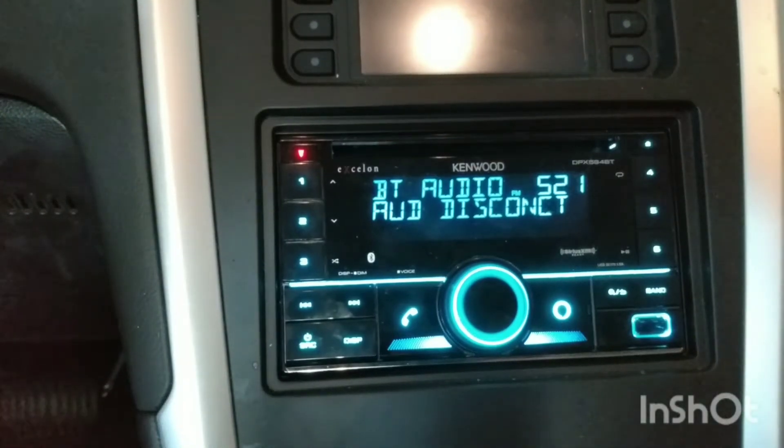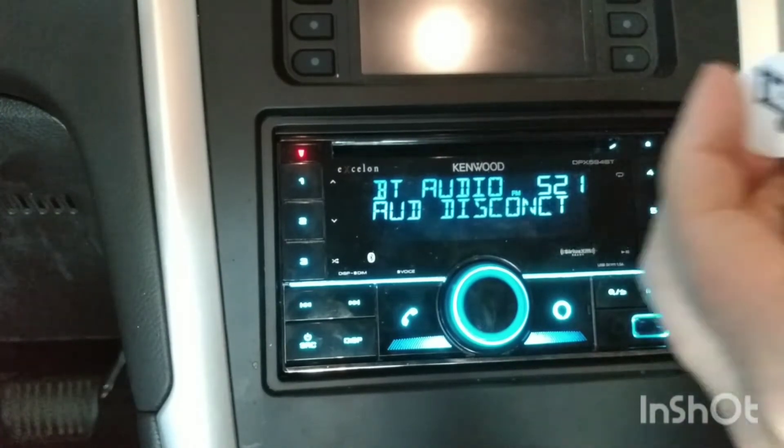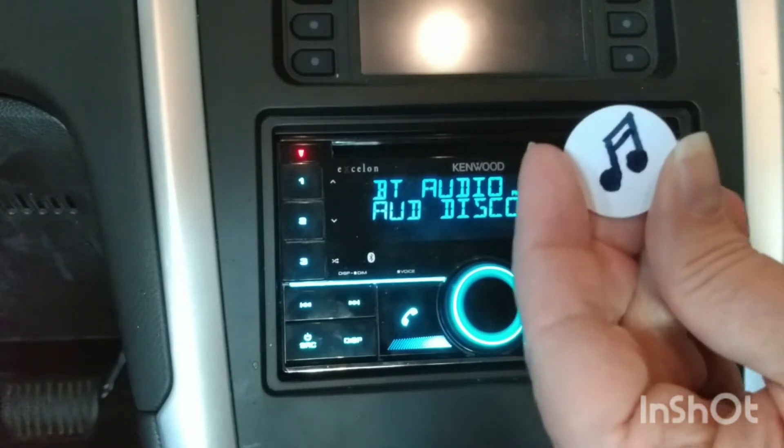Hey creative friends, it's Rebecca here again, and I've got another NFC tag that I've been working on. I think I have finally gotten this one to work. This is another one for my teenage son that will hopefully help him out.